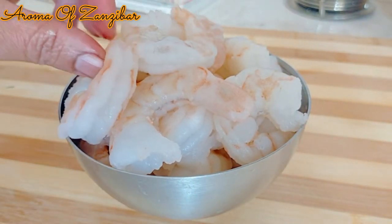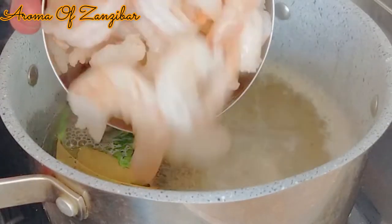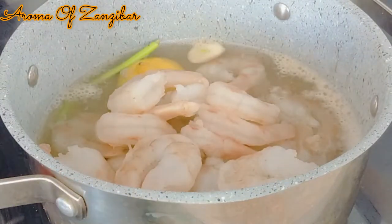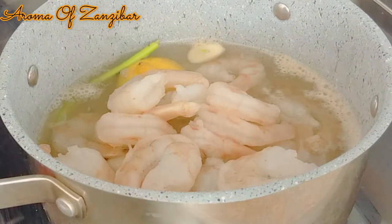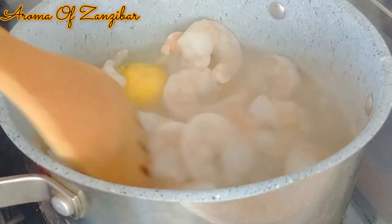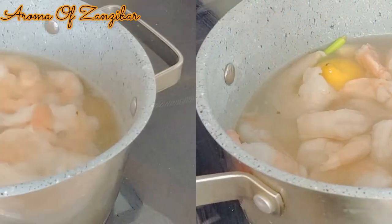I've used 800 grams of frozen and thawed shrimps, but if you have fresh, that's much better. To the boiling water, just add the shrimps. But since they were cold, the temperature has kind of gone down, so you want to make sure that you bring it back to a boil. Once it comes to a boil, just cook it for about two minutes.